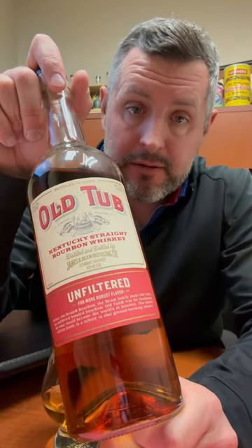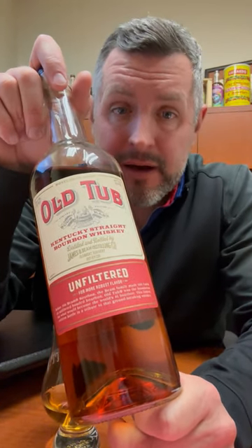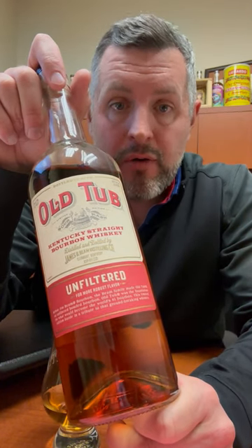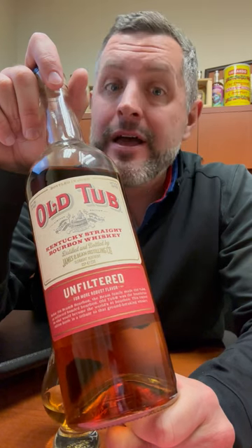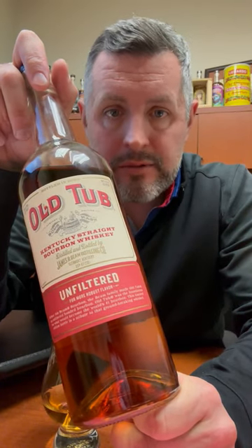However, we just bought a mega closeout deal on this and it's 10 bucks a bottle. So for 10 bucks it's a hell of a deal — four-year-old bottled in bond Jim Beam, 100 proof, non-chill filtered. If you're gonna make Old Fashioneds and you want to make Old Fashioneds for the rest of your life, run to a Big Red Liquors.